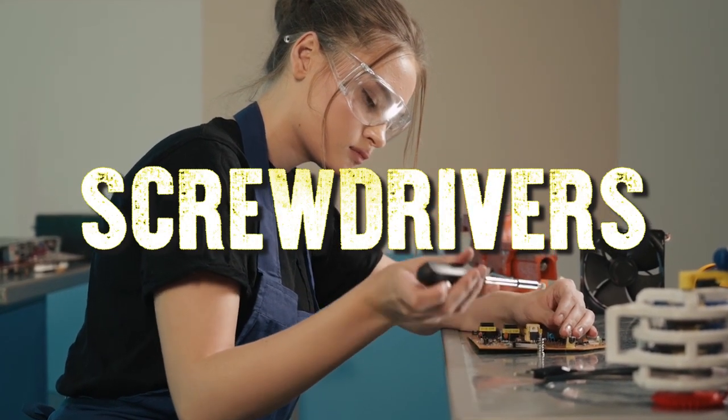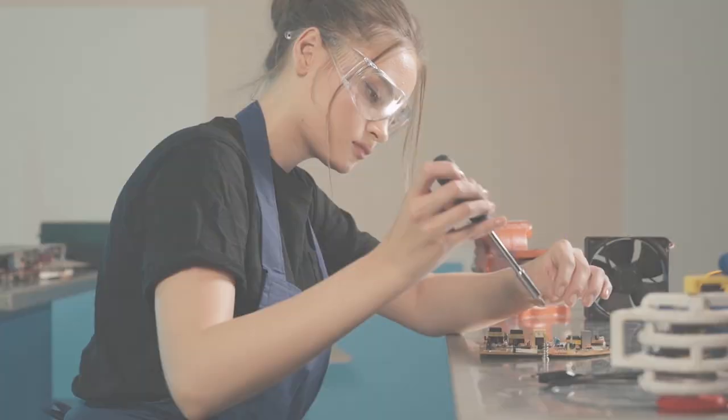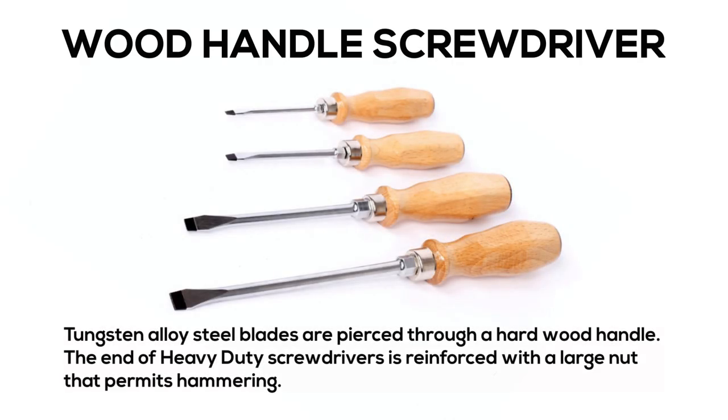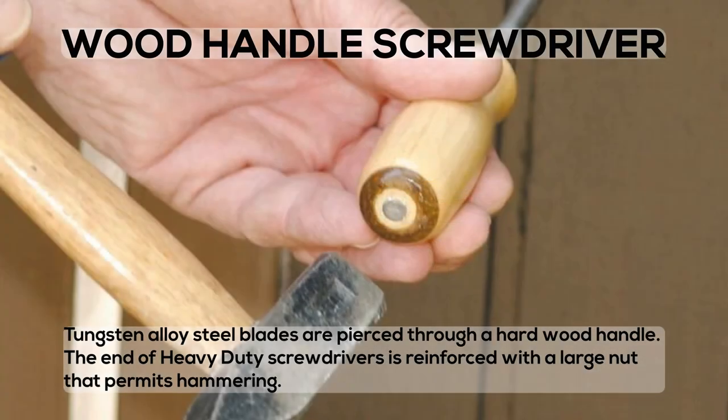Screwdrivers. Wood Handle Screwdriver: tungsten alloy steel blades are pierced through a hardwood handle. The end of heavy-duty screwdrivers is reinforced with a large nut that permits hammering.